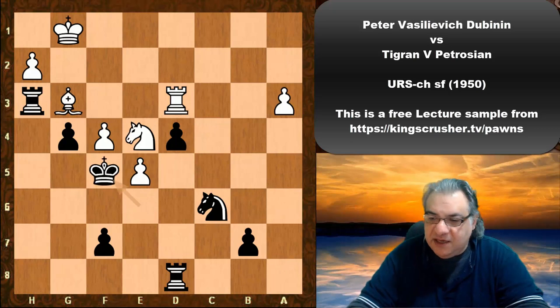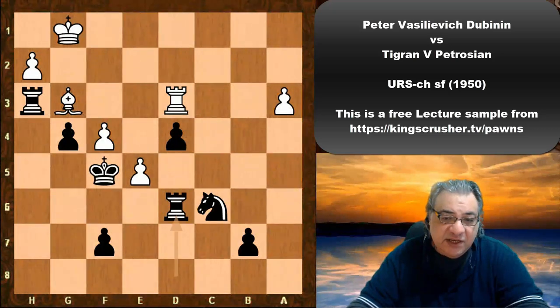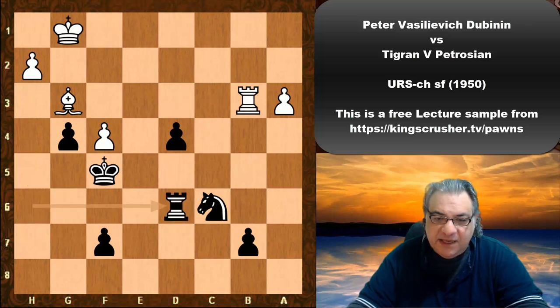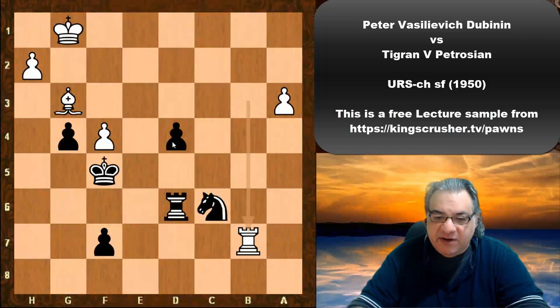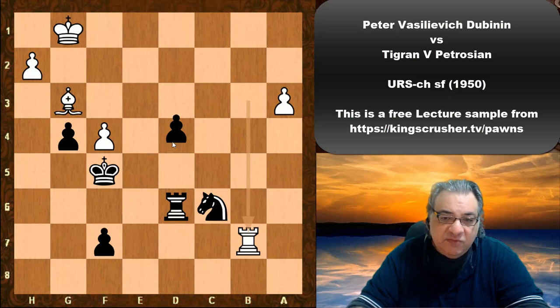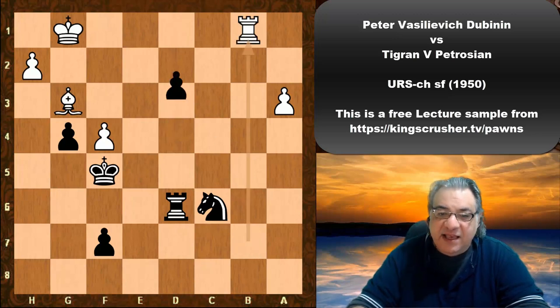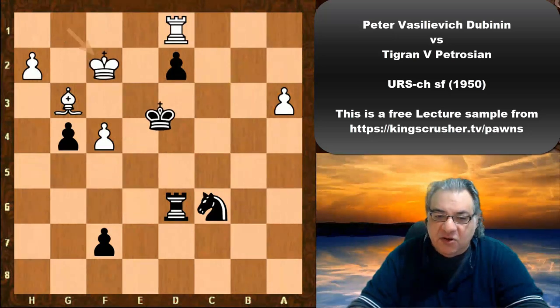King f5, Knight d6 — Petrosian just gives up the exchange to continue the king walk. First Rook h6, then taking. Black is a pawn up with a strong passed pawn, and a very aggressive king — equal on pawns but this pawn combined with the king activity is fantastic. The king is just walking across on the light squares.